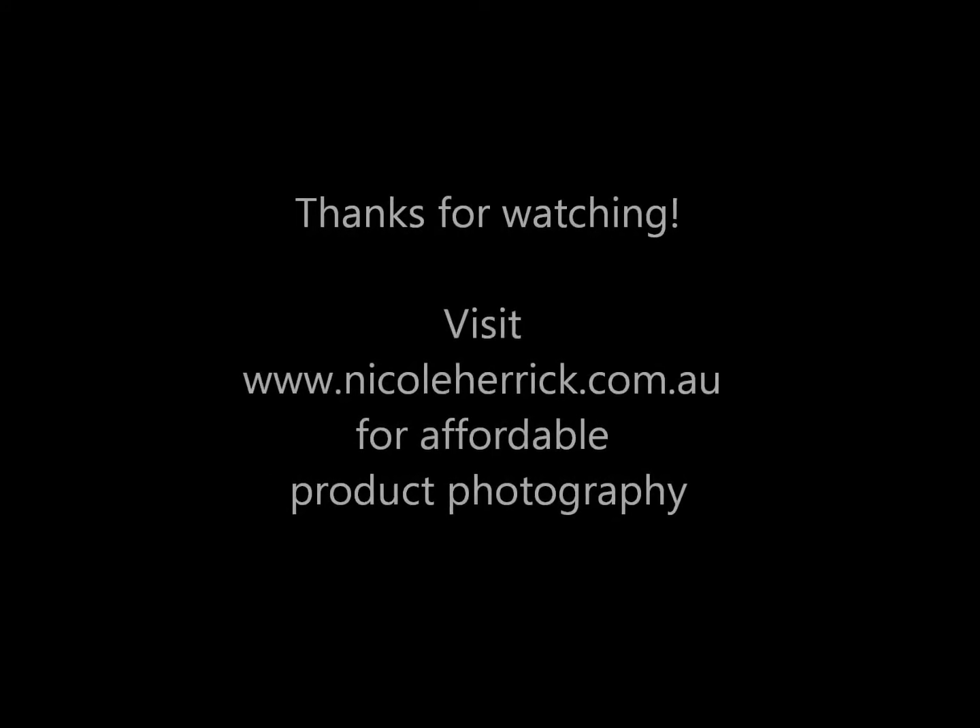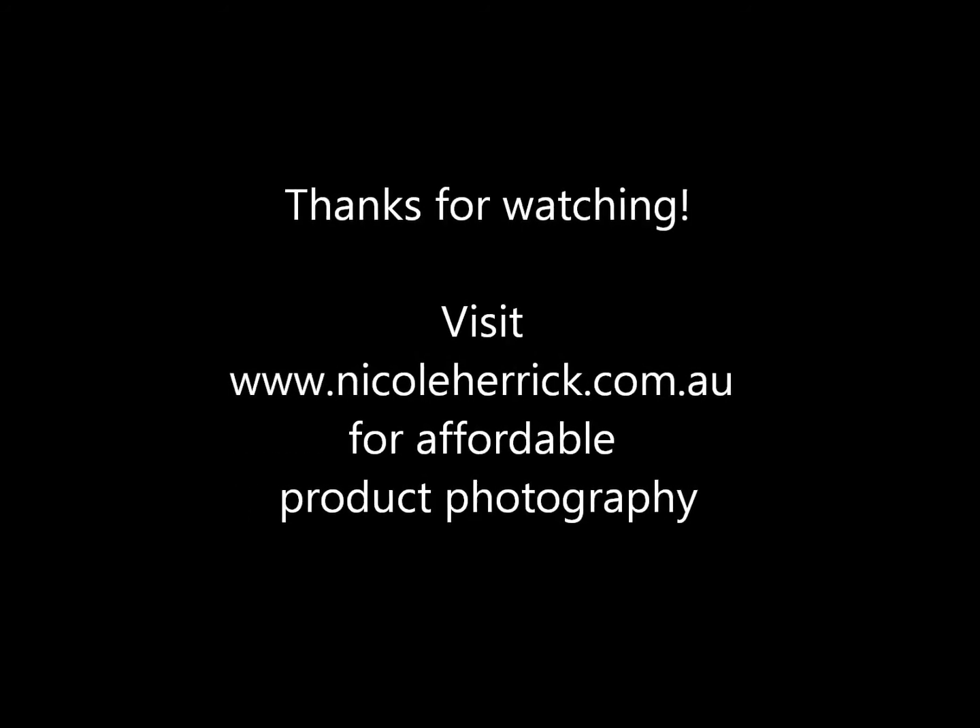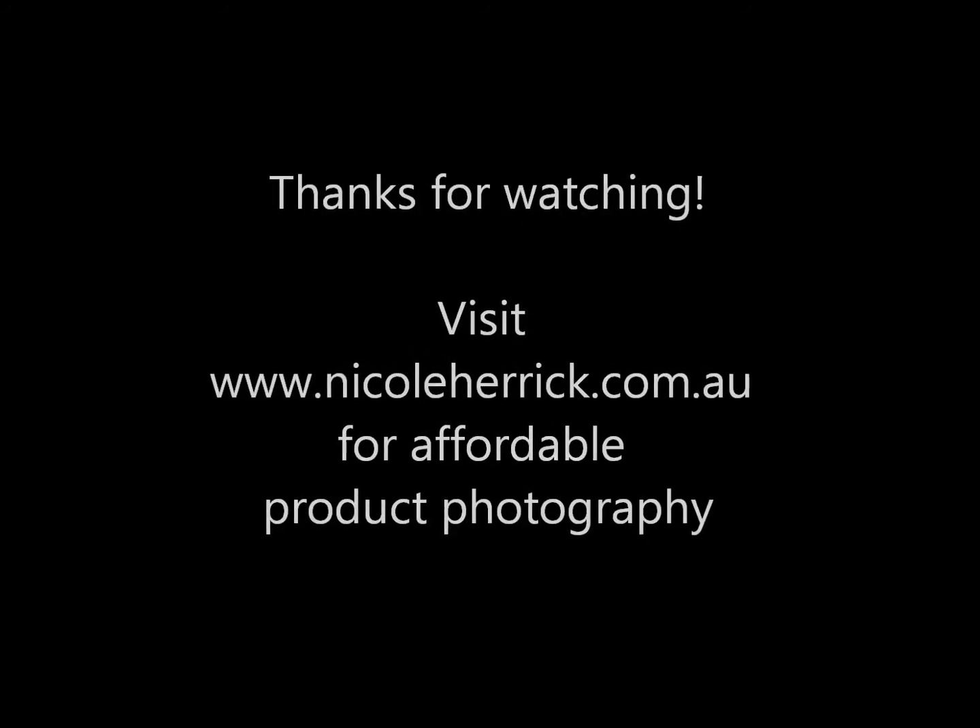Thanks for watching. If you need some affordable product photography, head to www.nicoleherrick.com.au. Thanks.